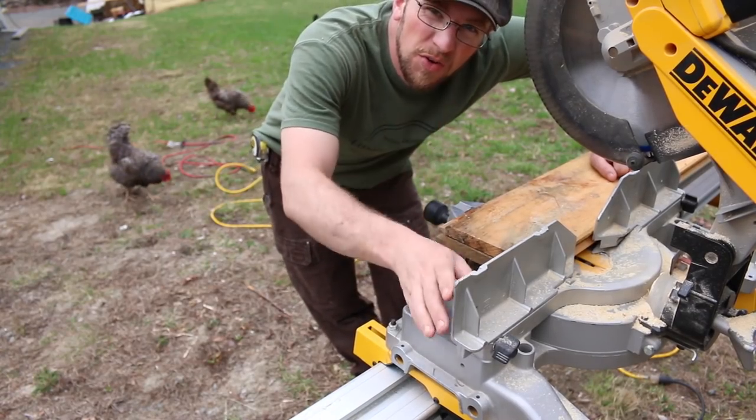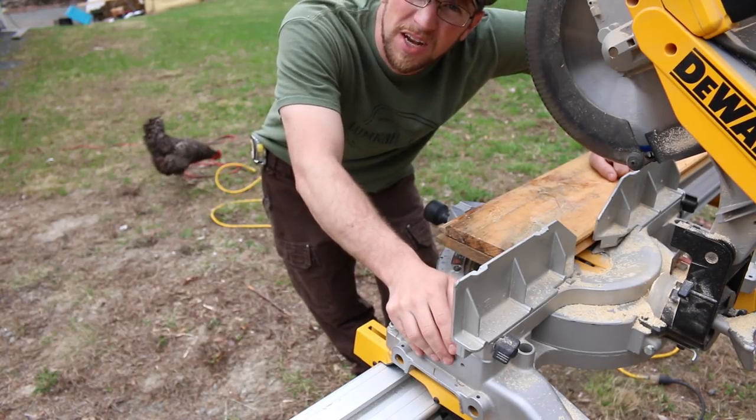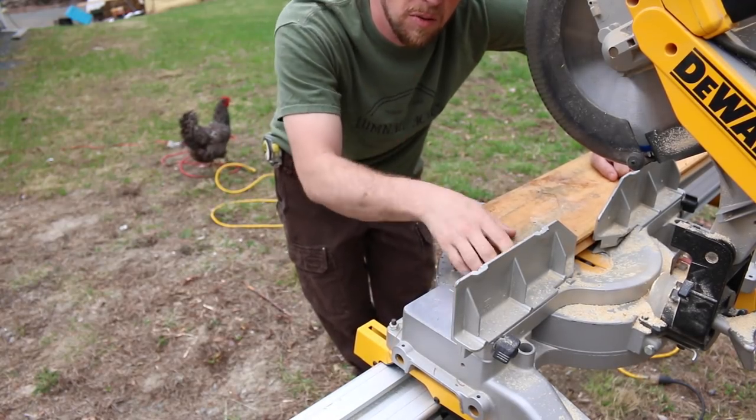We needed two more pieces of flooring and we had exactly two more pieces left — I love it when a project comes together and you're trying to be resourceful and just use up what you have around the property. Let's cut these two and we'll put them down.